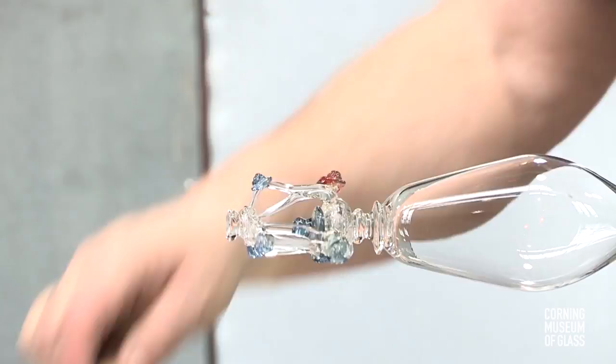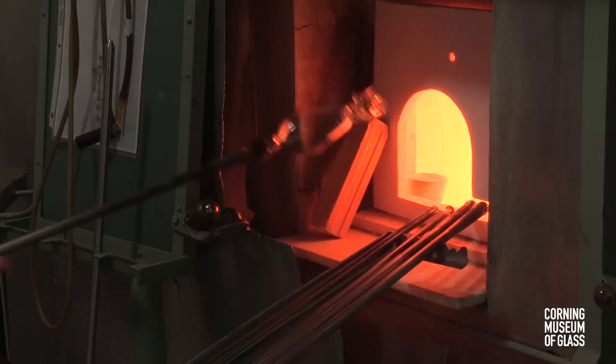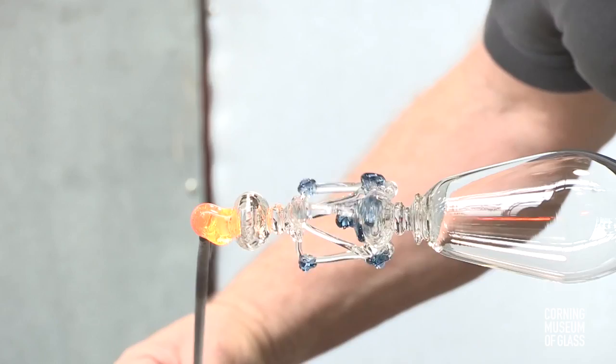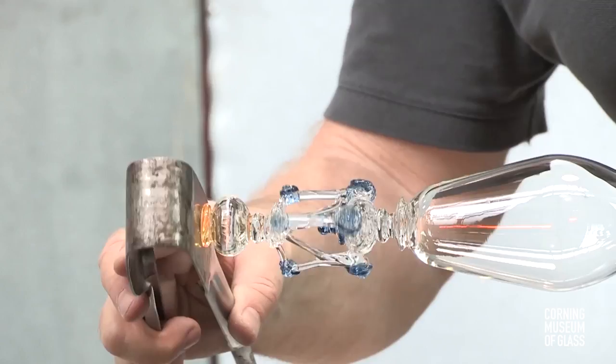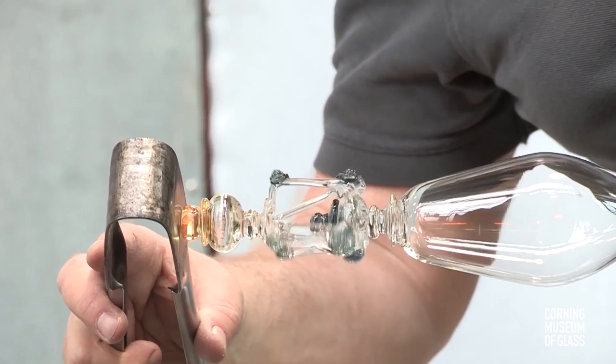After carefully reheating the glass to make sure it stays well over 1,000 degrees Fahrenheit to prevent cracking, a third hollow element is added — yet another knop. Another merese construction is created, first with a bit of hot glass tooled to become flat. Another bit is added and flattened somewhat. It's on this tiny pedestal that the foot bubble will be added.